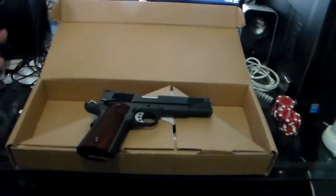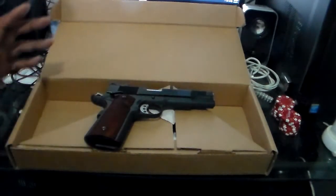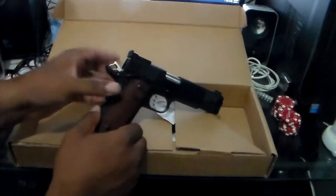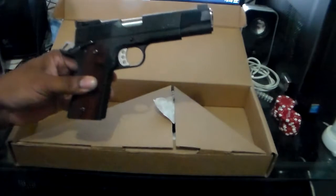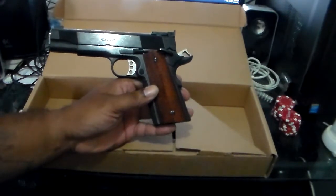To get back to the nitty-gritty — this is Les Baer's Premier II. It's his entry-level firearm, his most sold and most commonly known 1911, and the reason why is because the price is so good and the accuracy on this thing is so good. I'm going to get out to the range and hopefully put some videos of me shooting this up on YouTube and let you all know my overall impressions.